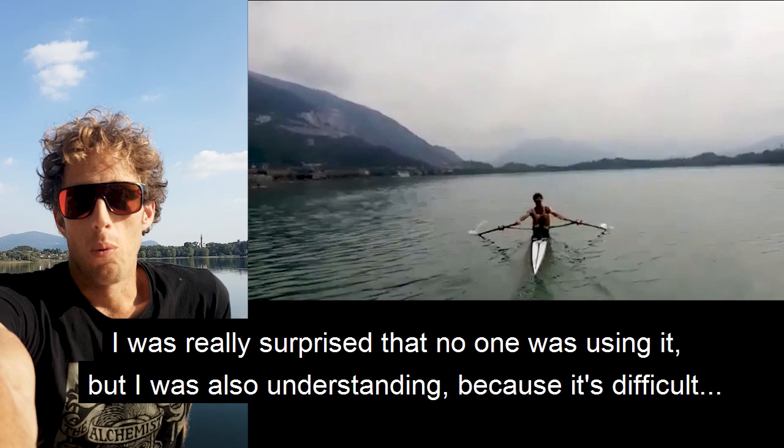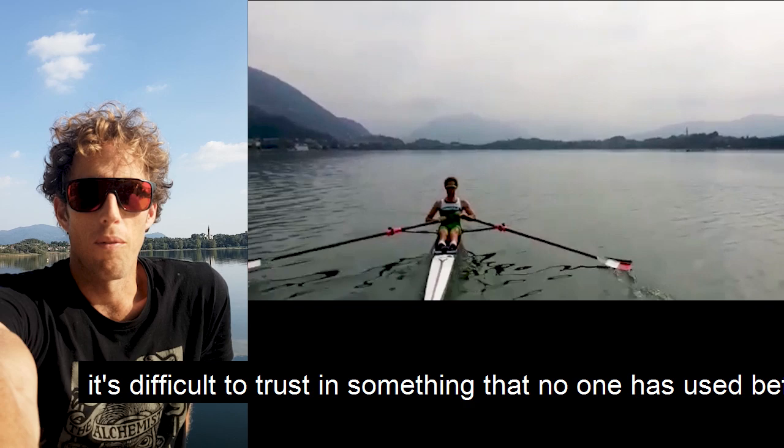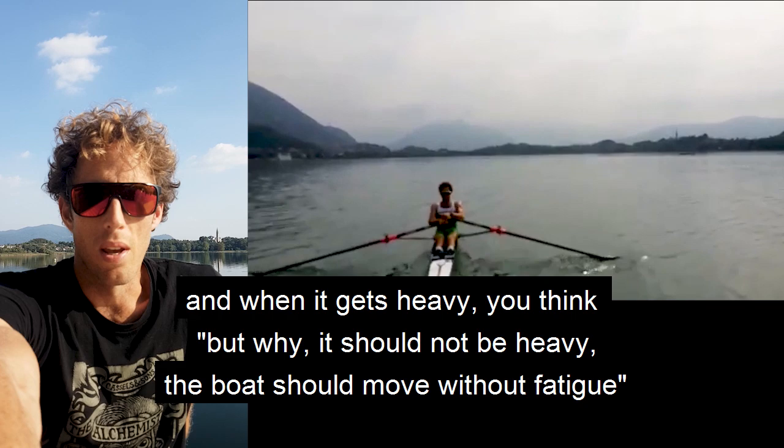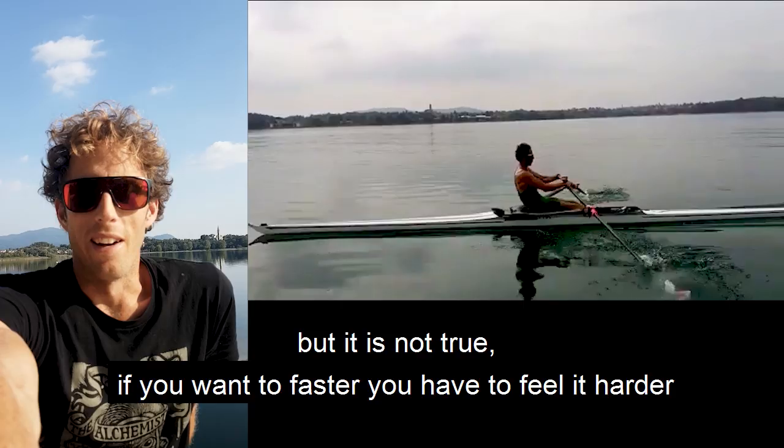I was really surprised that no one was using it, but I also understood why — because it's difficult to trust in something that no one has used before. When it gets heavy, you think, 'Why? The boat should move without fatigue.' But that's not true. If you want to go faster, you have to feel it harder.